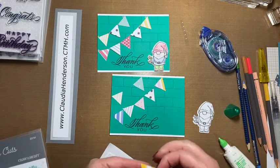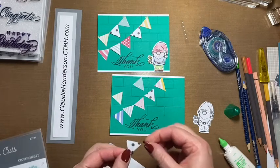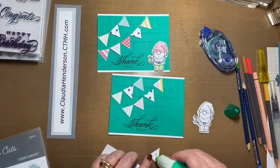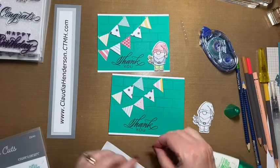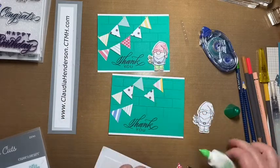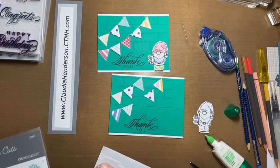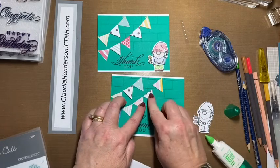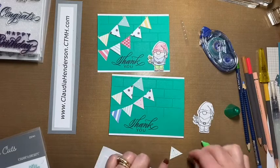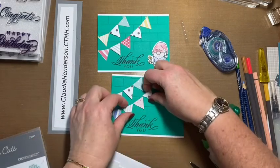I got adhesive on my finger so now everything sticks — voila! Now we do the next row. It doesn't really matter if they're a little bit crooked; they're just blowing in the wind, it doesn't have to be perfect. We place a few more and raise two of them with foam dots.